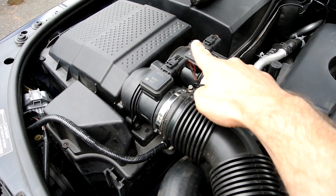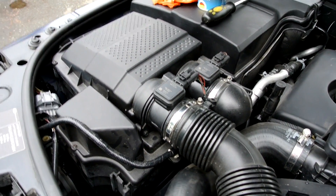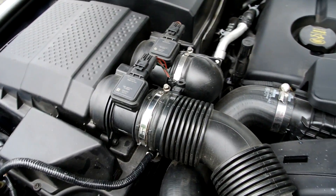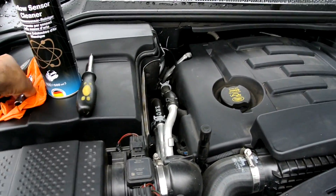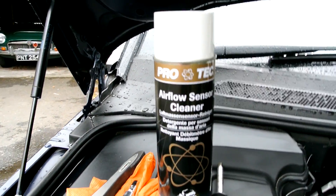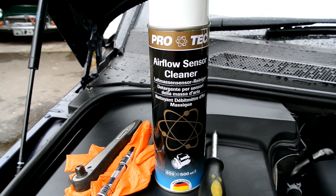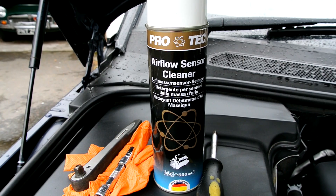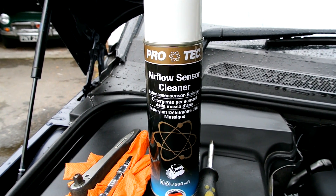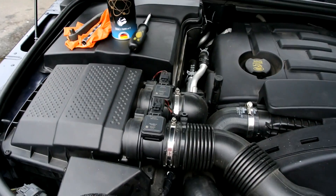On the Discovery 4 we have two mass air sensors — one here and one here — presumably because we've got two turbos, that's why we need two. It's going to be a simple job of taking two bolts off and the same for this one, plus the two jubilee clips. To do that we need an 8mm socket set, a screwdriver, and air flow sensor cleaner. It's really important not to use brake cleaner, carb cleaner, or any other solvent — you have to use the proper air flow sensor cleaner, which you can get at any motor factors or off eBay or Amazon.